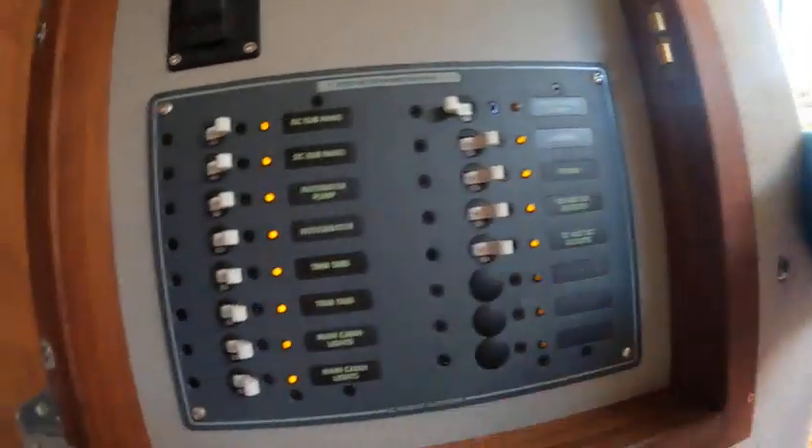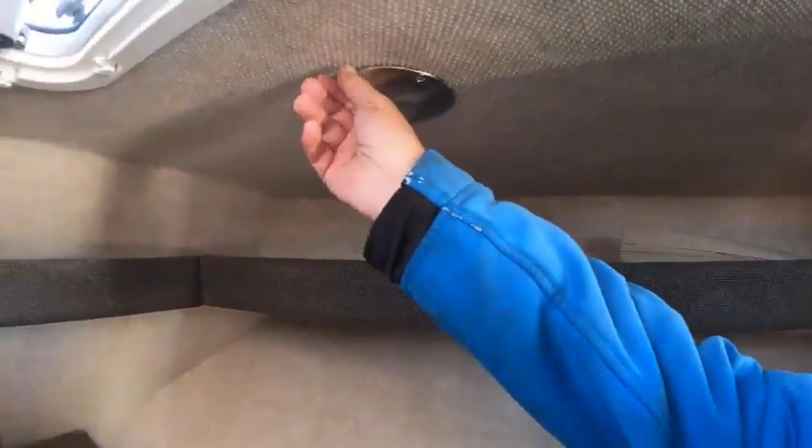I'm going to flip them all on just to show you everything. Board goes here, carbon monoxide sensor, storage, lights — you got locks on these lights.